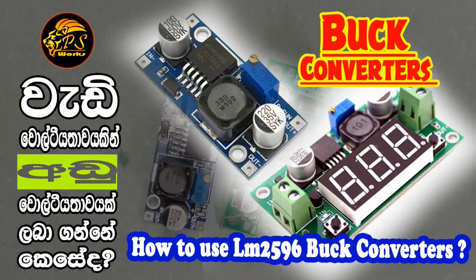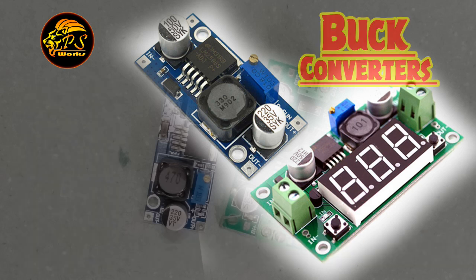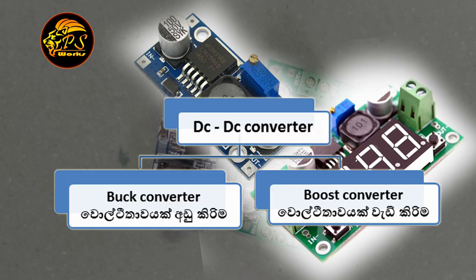Hi friends, first of all, let's see what this DC-DC converter is. We use a DC-DC converter to step down or step up one DC voltage to another DC voltage. There are two types of DC-DC converter: 1. Buck converter — reducing a voltage. 2. Boost converter — increasing a voltage.